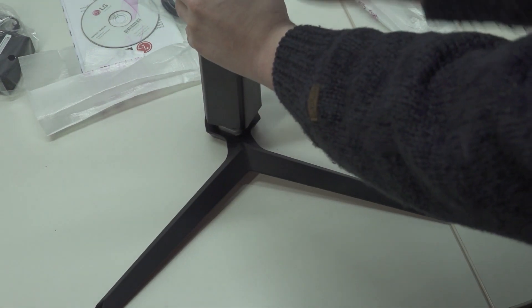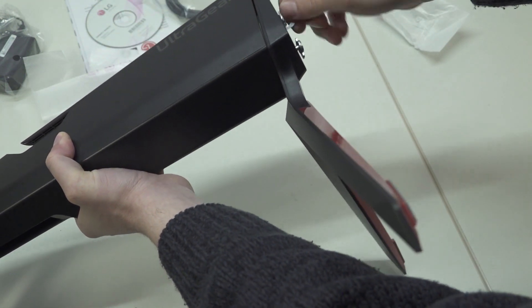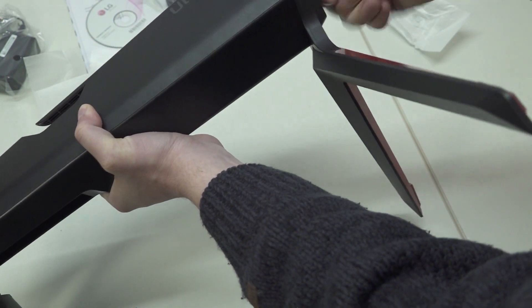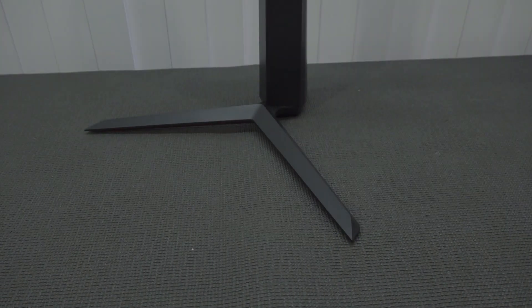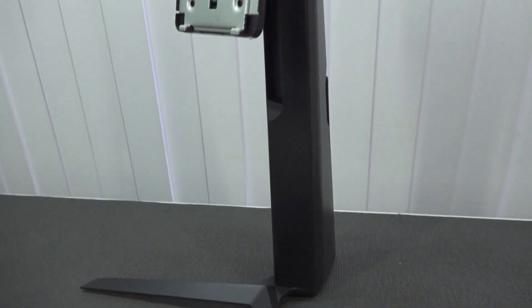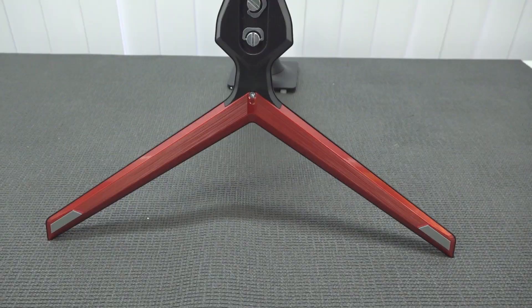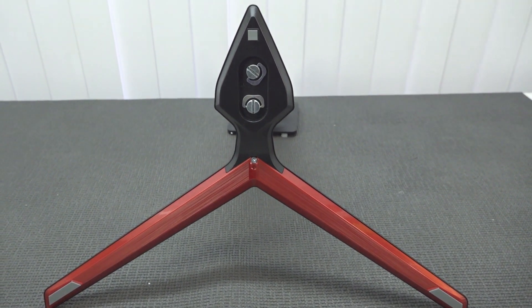Assembly is easy peasy — you just position it, tighten up the two screws, and that's the only thing you need to do. Another thing I noticed is that the mechanism they're using is absolutely amazing. You can actually do some minor cable management here. The stand even has some rubbery feet at the bottom to give it extra grip on your table.